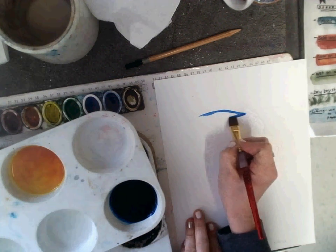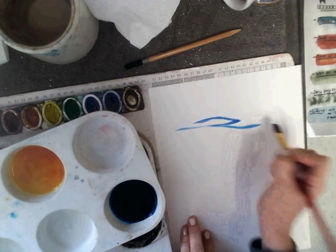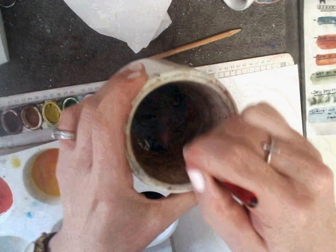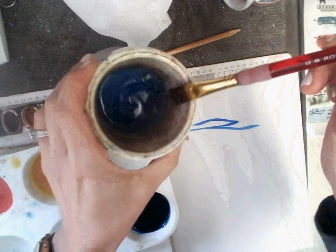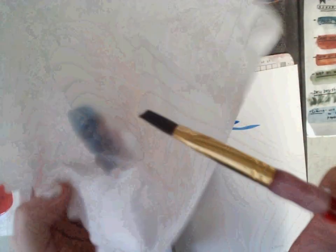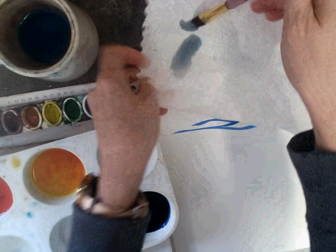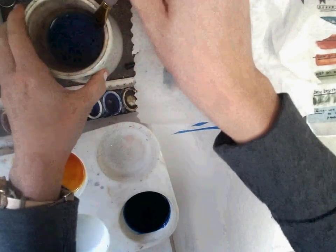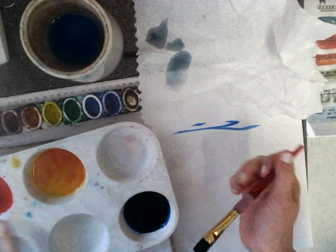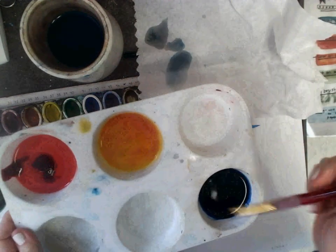We want to keep them clean, so I need to wash my brush by pushing it on the bottom of the water cup, wiping it on the lip, and drying it on the towel. There's still some blue on my paper towel, so I need to wash it a little more, wipe it on the lip, dry it on the towel. We want these paints to be just as clean, so we don't want to mix them up.